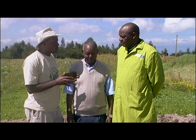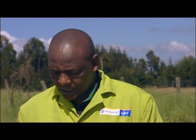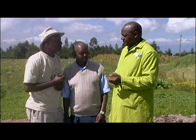So Daniel, what are the main basic points in starting a seed nursery? The key point that a farmer should actually consider is seed selection, and number two is actually choosing a very good seed.